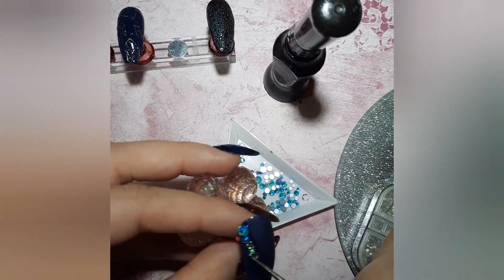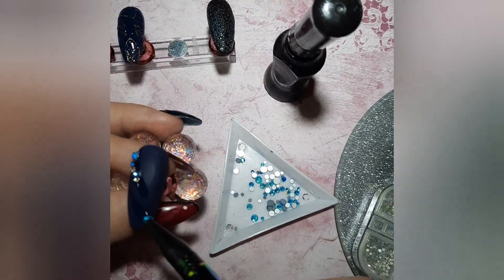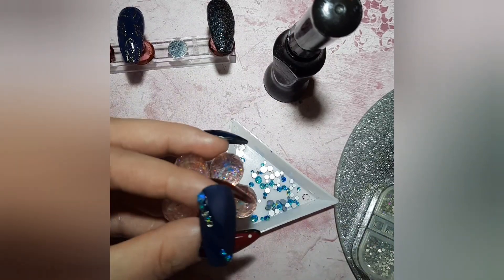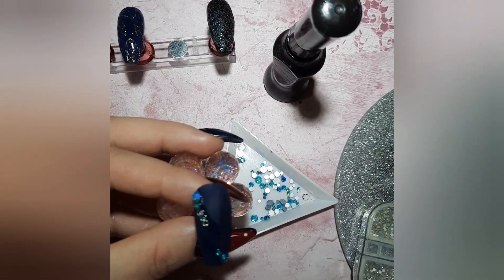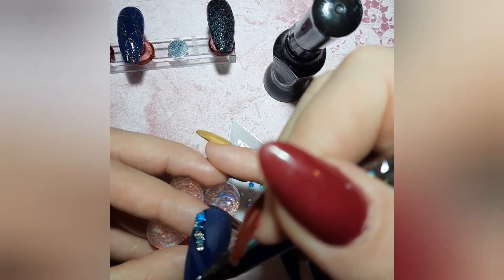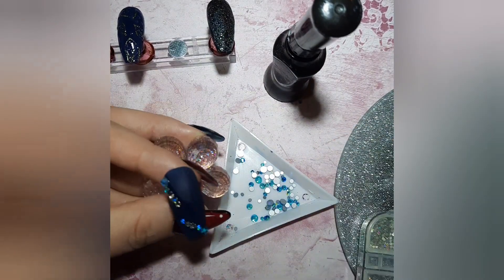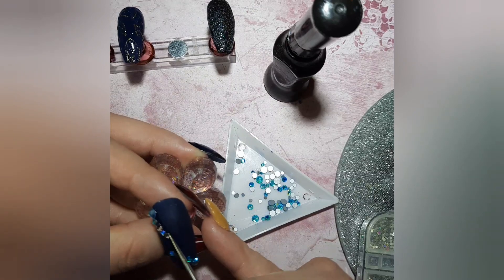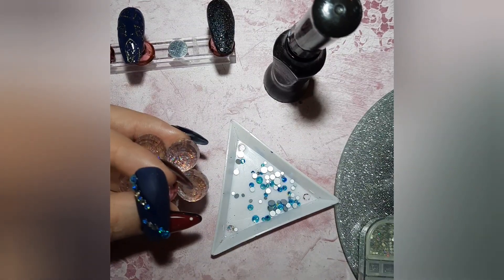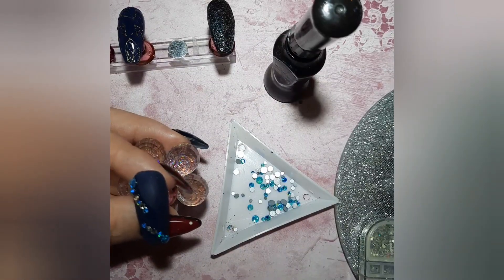I'm doing two little wavy lines — one starting from the top left corner and the other from the bottom right corner. I'm mixing blue with white; they don't have to be identical. I start with a bigger crystal and then move to smaller ones going forward.